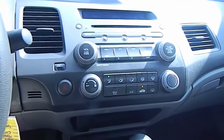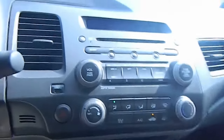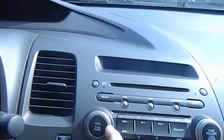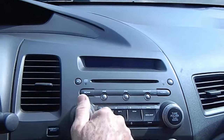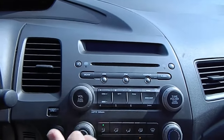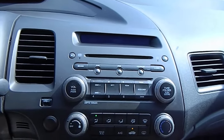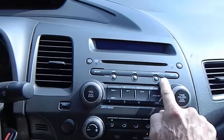Today we have a 2007 Honda Civic in the shop. The problem is we have no volume — I've taken this to full volume and there is no sound at all out of four speakers. Usually this is a speaker problem, but we're going to show you how to troubleshoot this.